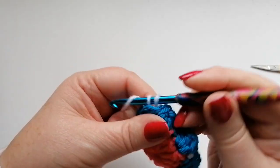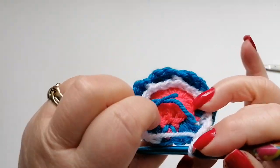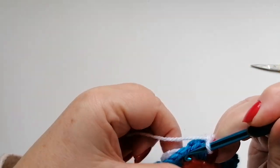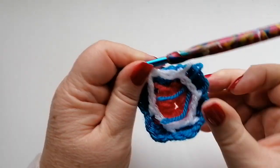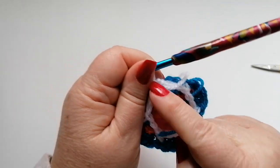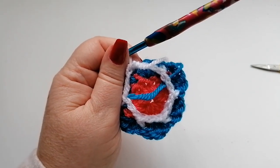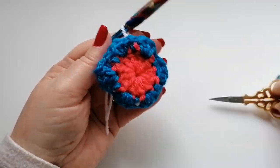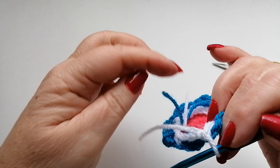We're going to do that all the way around — chain two, back post single around the single — just skipping all of the doubles in this row. When we get to the final stitch, which is the stitch we started with, we do the two chain, skip those doubles, and join into that first single with a slip stitch. So we've got six chain-two spaces sitting behind our work. Again, we're going to snip off the yarn, pull that yarn through and fasten off.